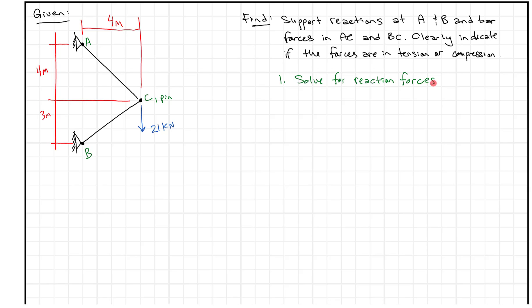We're going to have a problem here because at each of the pins at A and B, we have two unknown forces, and we only have three equations of equilibrium. So we end up with four unknowns and three equations, which means we can't solve for everything. What we're going to do next is draw a free body diagram of one member and apply the sum of moments to solve for one of the unknown forces.